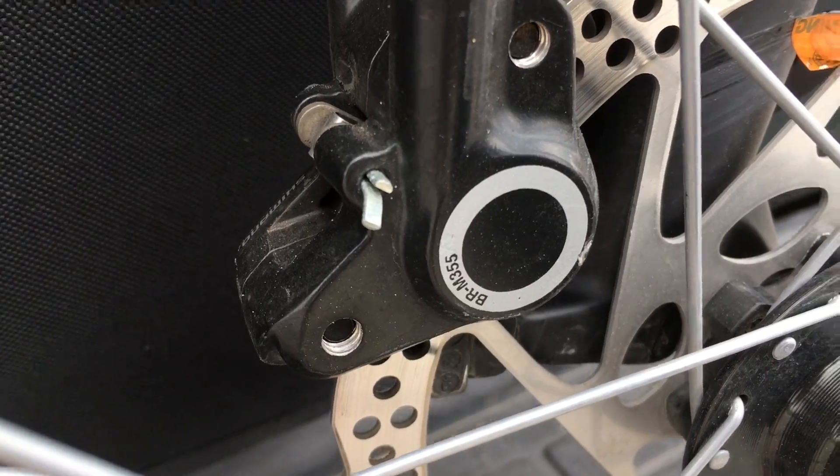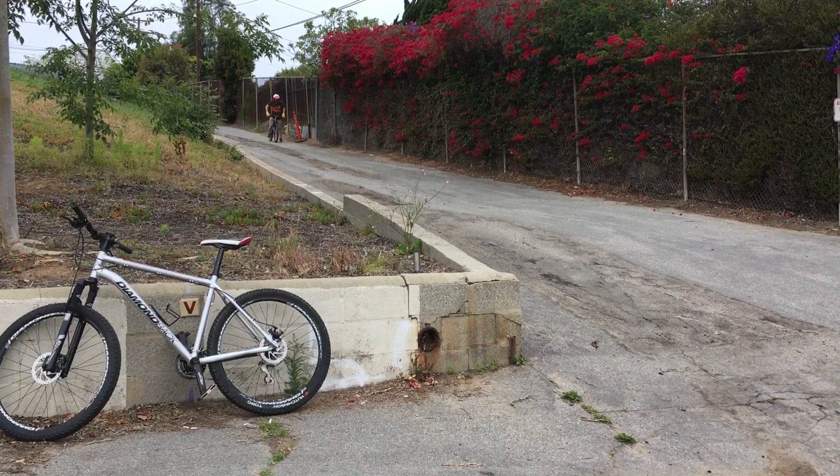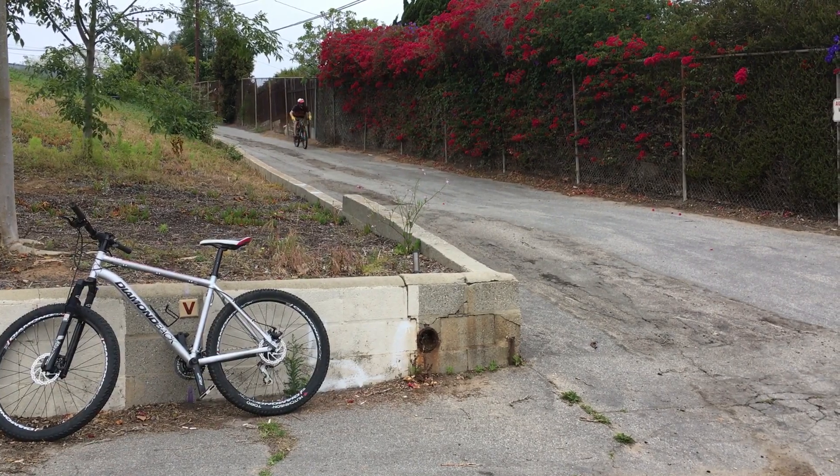The mechanical brake is a Techo Aries and the hydraulic brake is a Shimano BRM 355. This is the hydraulic one.